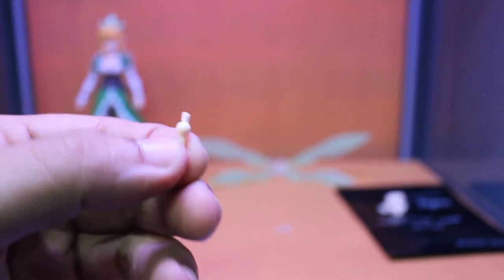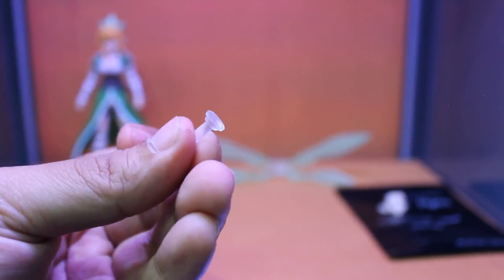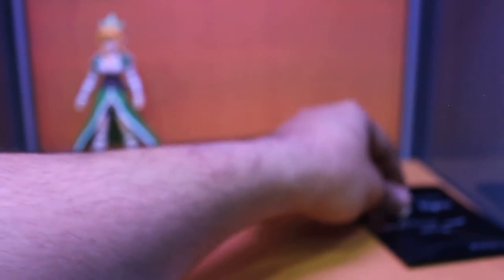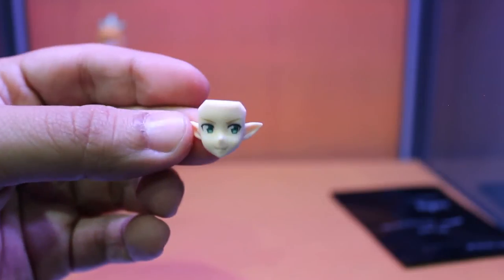You got an extra hand joint in case you break it, and a peg that attaches her wings to her back if you're not using the stand. Also, here's the bonus facial expression. And that's it for the accessories.